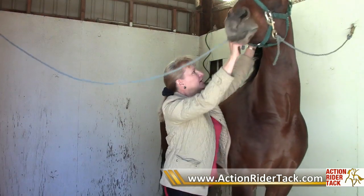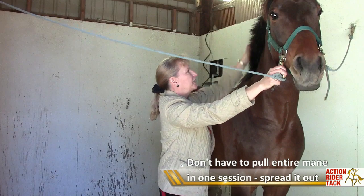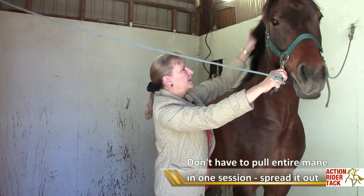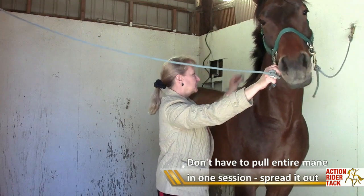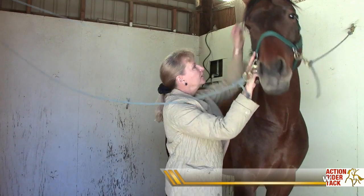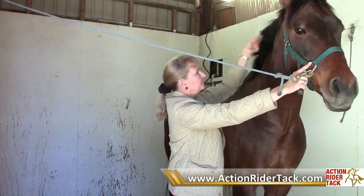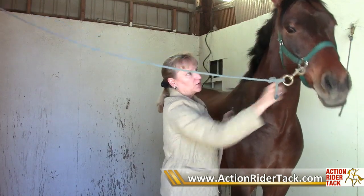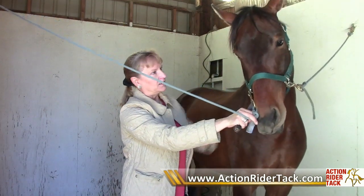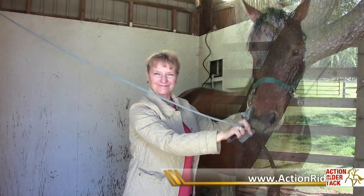Another trick is to pull the mane after you've ridden, because the hair follicles and pores will be open and the hair will come out a little easier. If you take your time and don't try to do it all in one day — sometimes I'll just pull a little bit up here one day, the next day do a little bit in the middle, and then a little bit at the end — you're not making the horse stand for an hour to get his mane pulled. That way you can get your mane all nice and trimmed up to about the length of your pulling comb, and it looks very natural.